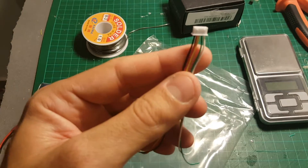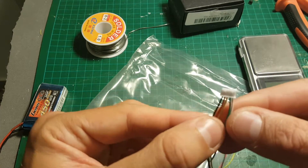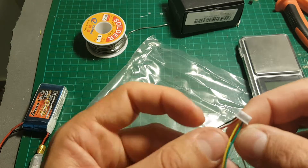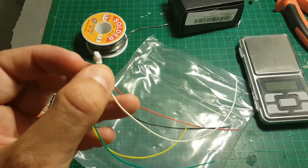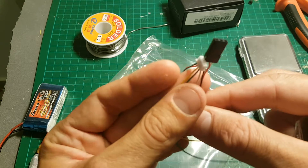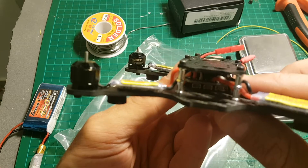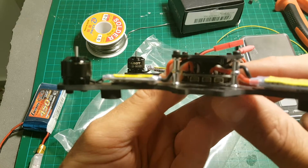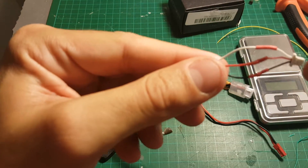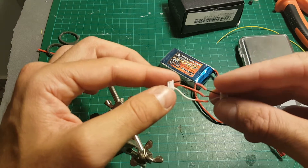In order to connect my XSR receiver to the F3 flight controller, I will have to modify the cable. I will have to remove the green and yellow cable and then connect it to the cable provided with the Tarot 150. The end result will be a cable connected on one side to the XSR and the other end to the flight controller. The far right input is the S-Bus and next to it is the PPM. I'm going to use S-Bus because I'm using the XSR receiver.